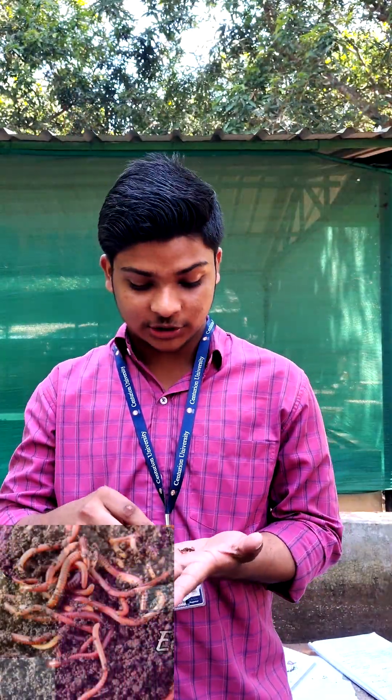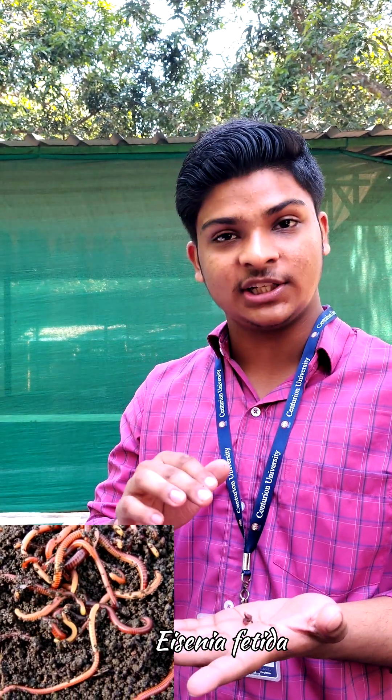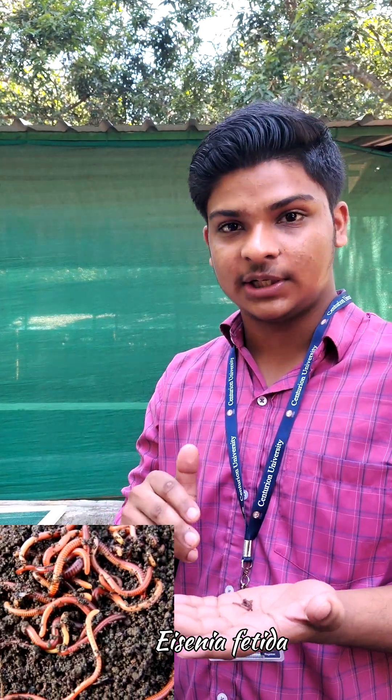This is called Asinaphetida, also called redworm. Its color is reddish brown with a yellow strip. Its size is 5-7 cm.